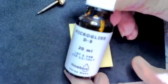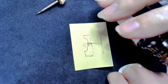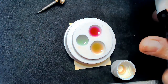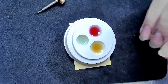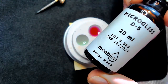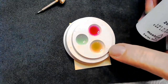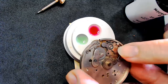I've got Microglis oil — this is the yellow stuff, Microglis D5. That's the thicker oil used for the keyless mechanisms of your watch. It's an excellent, very thick oil. You don't want this oil to get into the less friction areas of your watch — you use it specifically for keyless mechanism areas.